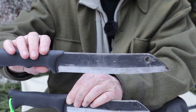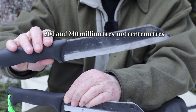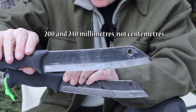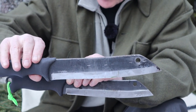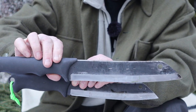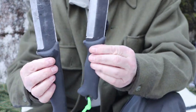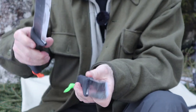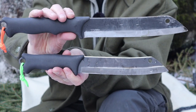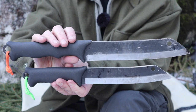By the way, the 200 and 240 designations stand for the length of the blades — 200mm and 240mm respectively. All the information will be in metric and imperial in the video description below. So we have a longer overall knife, and the blade itself is also longer.